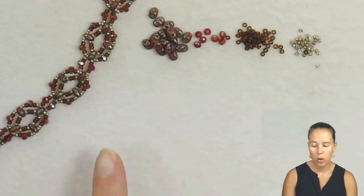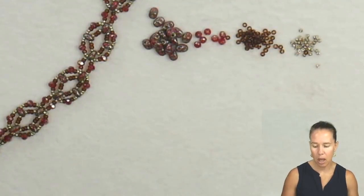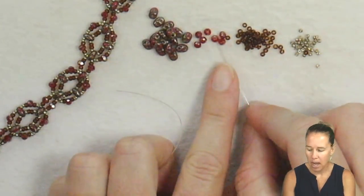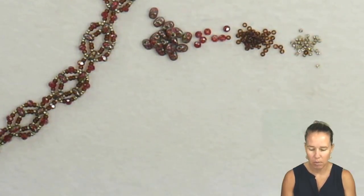Hi, I'm Ally. Join me in making this nice, super simple necklace featuring super duos, which you may already have in your stash. Gather up your supplies and let's get started. We are going to be doing right angle weave with the super duos. I have my super duos, my rondelles in garnet AB, two by three millimeter 11-o beads, and 15-o beads.